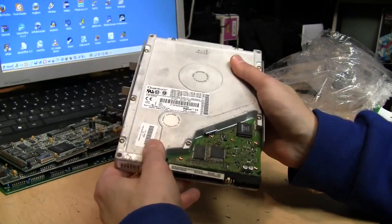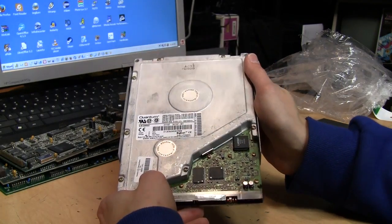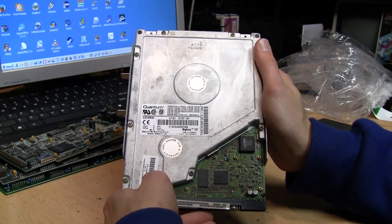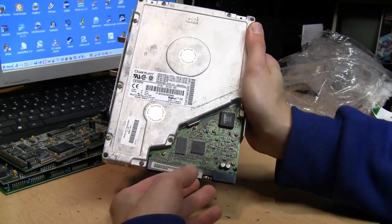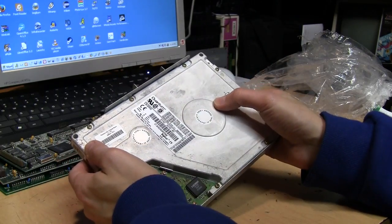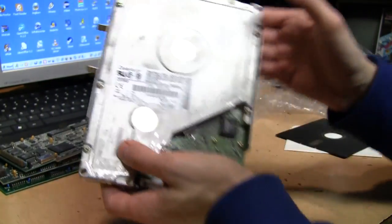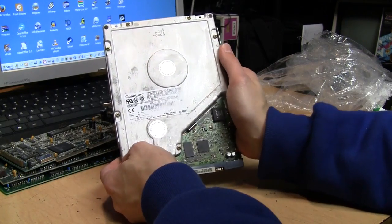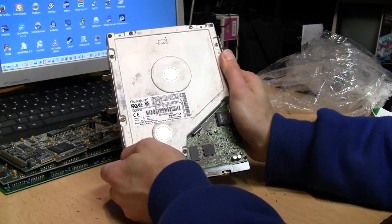Only 2.1 gigabytes — by 2000 that was already quite small, because my dad bought a Compaq Presario in early 1999 and it had a four or five gigabyte hard drive. I'll have to check my video about it. That one came with a 3.5 inch Seagate hard drive, which was surprising because Compaq was one of the biggest users of these 5.25 inch Quantum Bigfoot hard drives, putting them into a lot of their Presario consumer PCs in the late 90s.